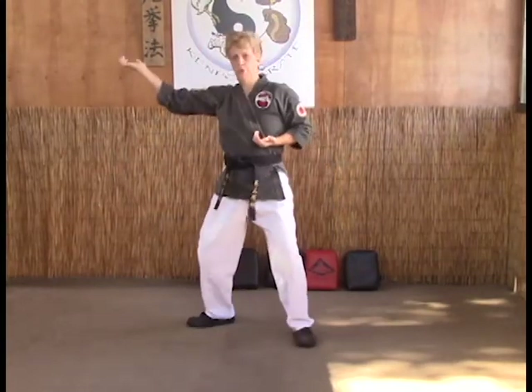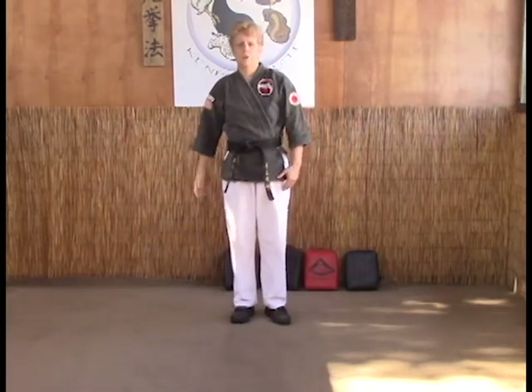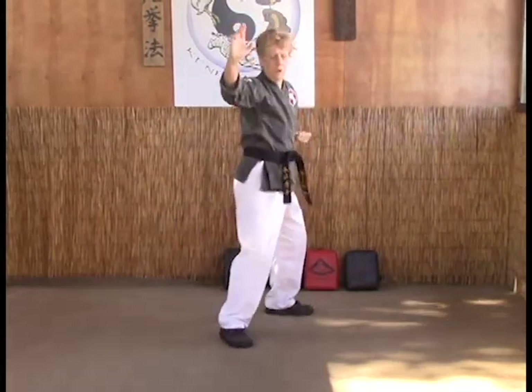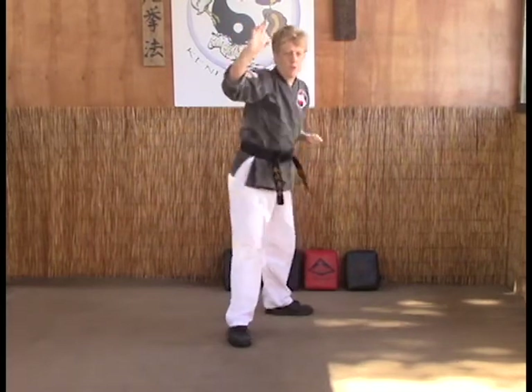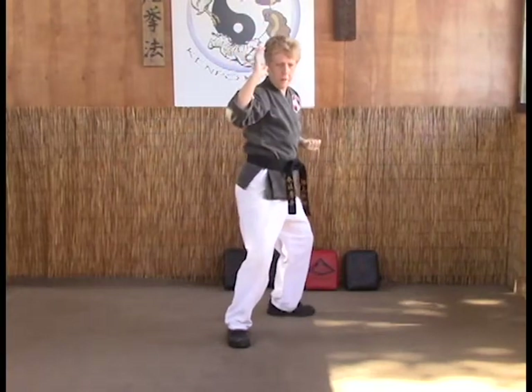The B version of this is the same thing — we've stepped in, but they threw a right instead of a left, so our neck is no longer available. So we're going to throw a reverse punch into hard bow and come back to stance.